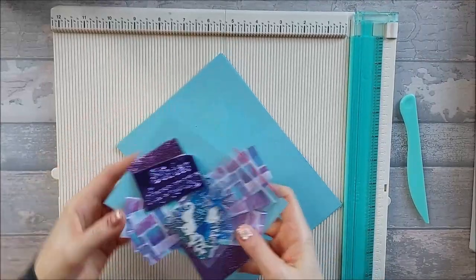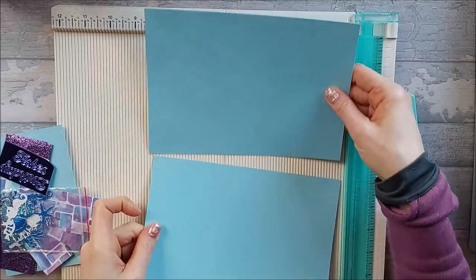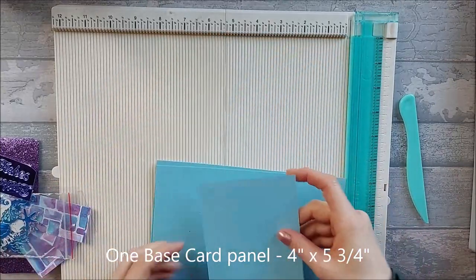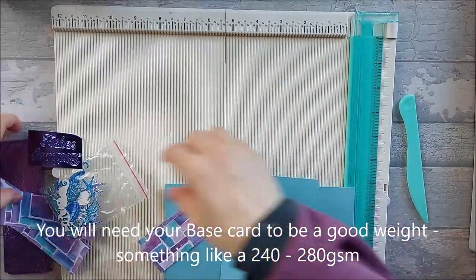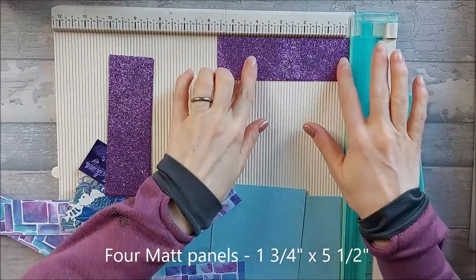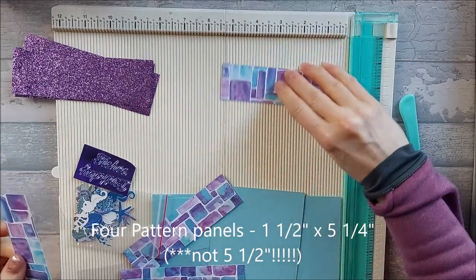For this card you're going to need a few bits and bobs. You need two base cards that are five and three quarters by eight and a quarter inches, which means you can get two of them out of an A4 sheet. You also need another bit of base card measuring four inches by five and three quarter inches — that's basically like a hinge. You'll also need a whole load of pattern pieces: mat pieces measuring one and three quarters by five and a half inches, and you need four of those. Then you need four pattern pieces, all one and a half by five and a half inches.